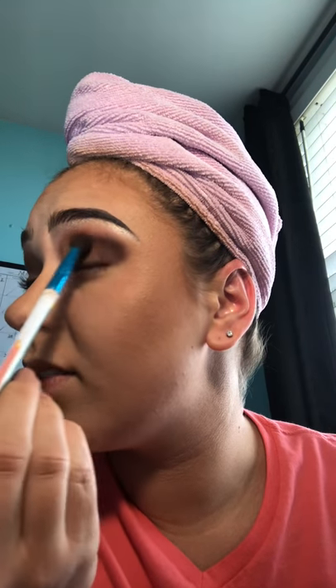Sometimes I'll go back in and smoke it out if anything got touched. Then I take a lighter shimmer color and put it in the corner of my eyes just to accentuate them and make it look like they're open. That's typically all I do for my eyeshadow — not too crazy. Some might think it's crazy, but I think it's pretty.